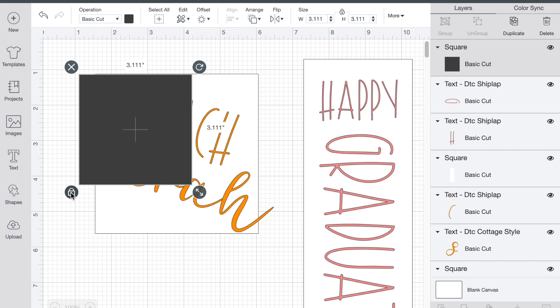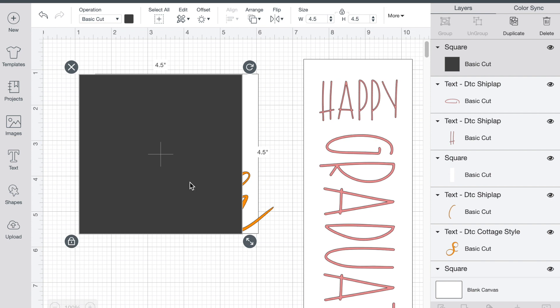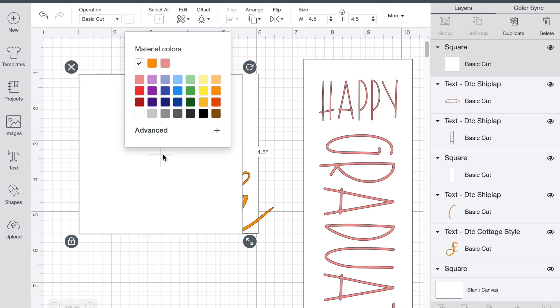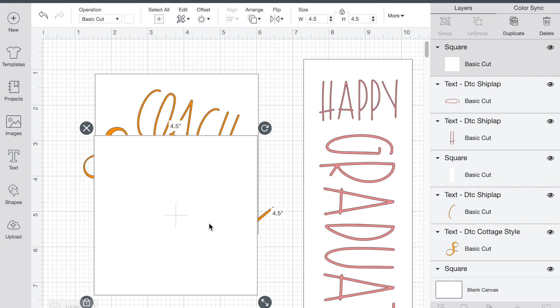So we just go down and unlock this, then we can set it to four and a half by four and a half, and lock it back. Basically all you want to do at this point is turn it white since our box is white. I just like to have a good depiction of what it's really going to look like when I get done.